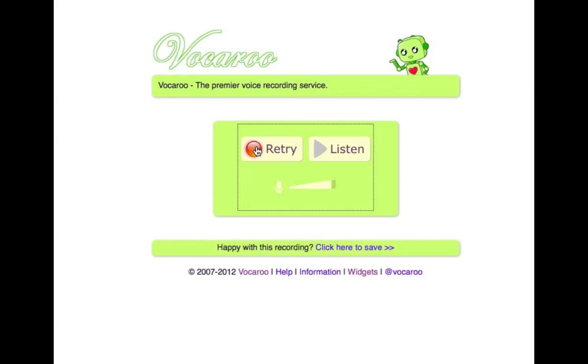Straight away I can create another message and delete that one, or I can listen to the one I've just made. So let's go ahead with that — pretty cool, huh?